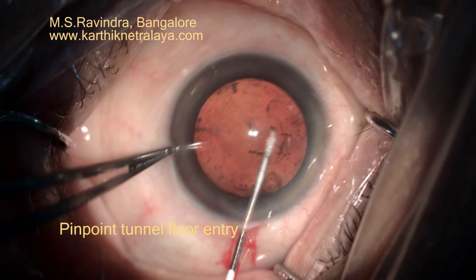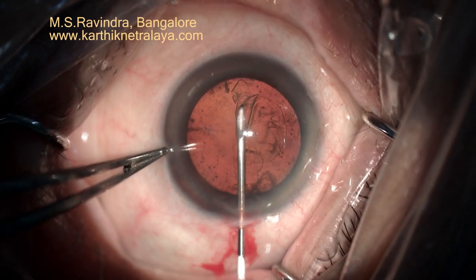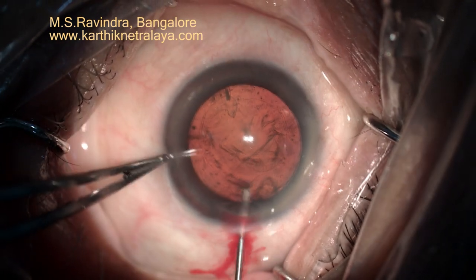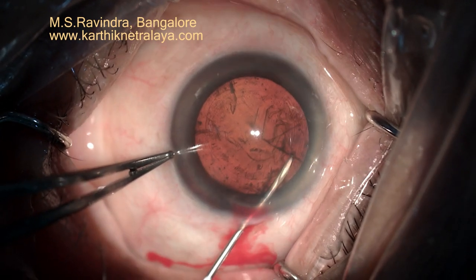The chamber remains rock steady, no striae on the cornea, and no escape of HBMC during the cystitome makes life very comfortable in doing a good rexis. Even in the proximal rexis, you don't have any difficulty.